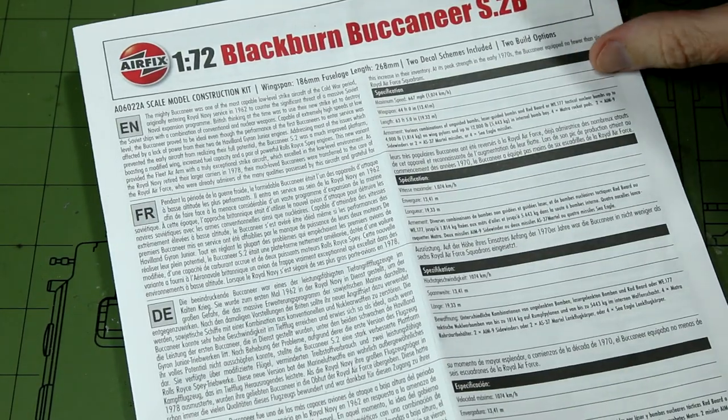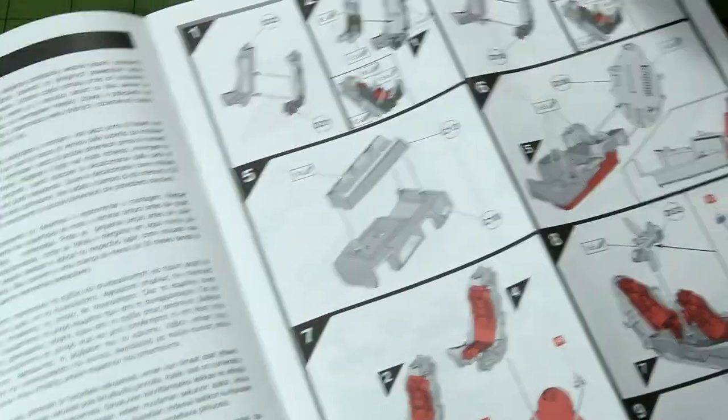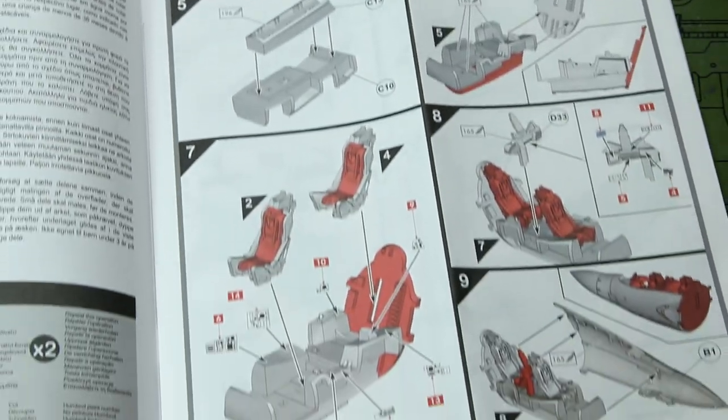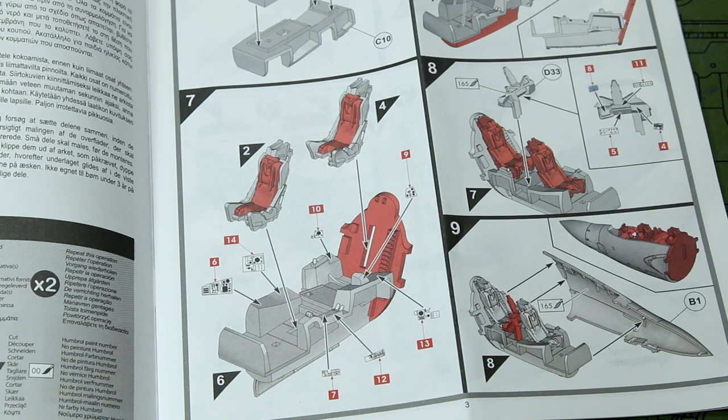Looking inside the box and starting with the instructions, we have the standard Airfix affair, although I do think they have improved quite a lot recently with a few helpful features. In particular I quite like the colour highlighting of the new parts. We don't have the highlighting of the edges to glue like we did in the 1/24th scale Spitfire, but the instructions are nice and clear — we don't do too much in each step. We have colour callouts on each part, although these are in Humbrol colour codes rather than colour names. We build up the seats in the first couple of steps, and by the end of step 9 we should have the cockpit built up and ready to go into the fuselage, with some decals to go onto the instrument panels.